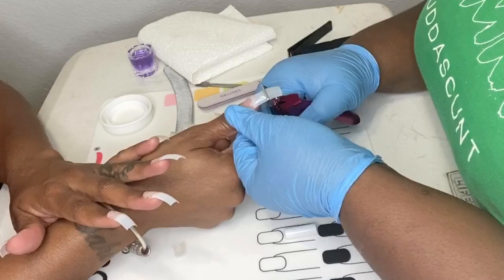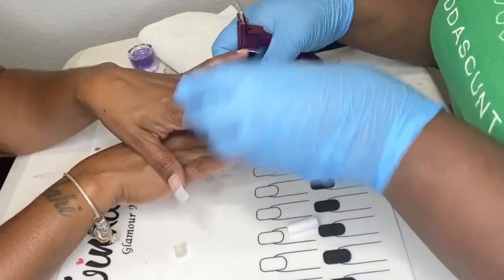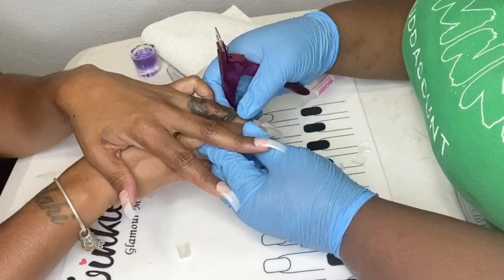Now I'm going to cut down the client's nail and you always want to make sure that they agree with the size before you start cutting. Make sure each one matches the next.